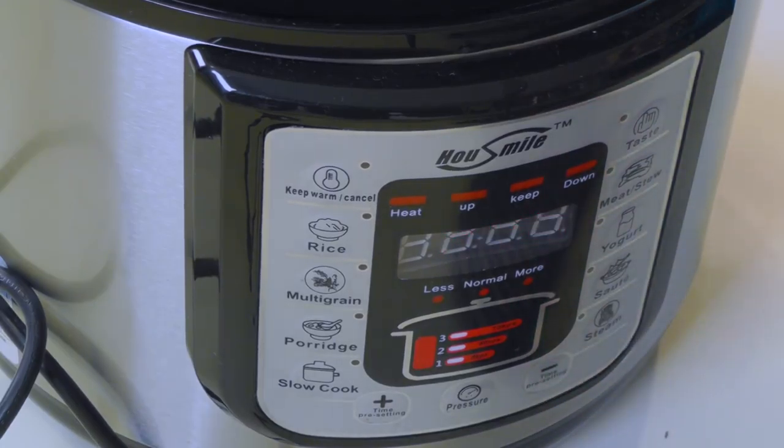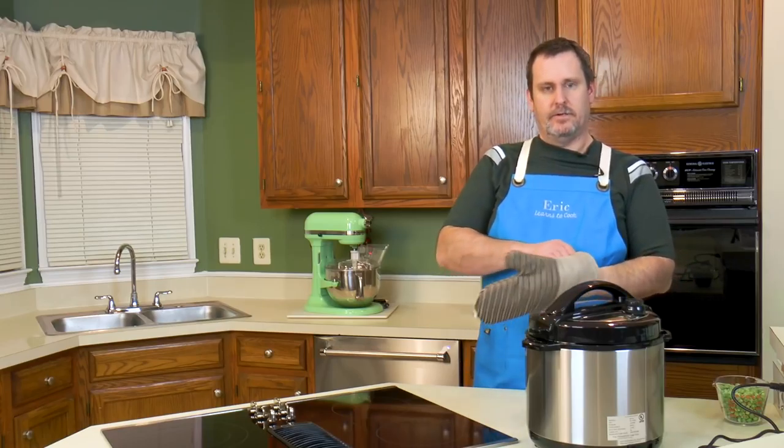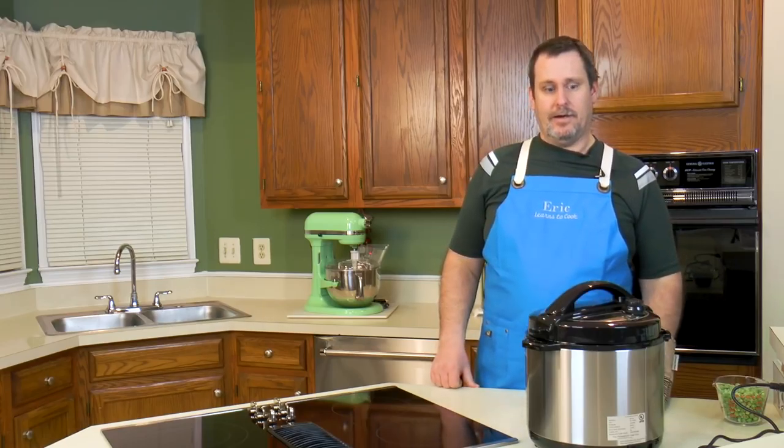Let's hit cancel to get zeros, then hit meat again. We're going to take it down to six minutes. Then it beeps to let you know it's done.